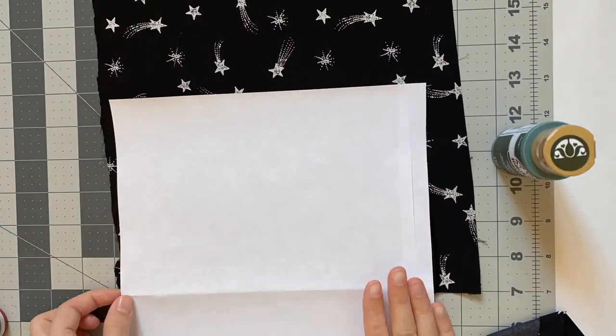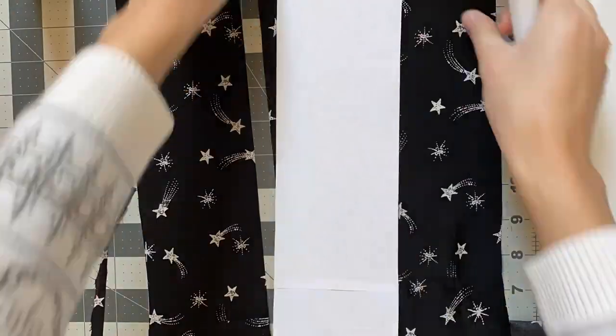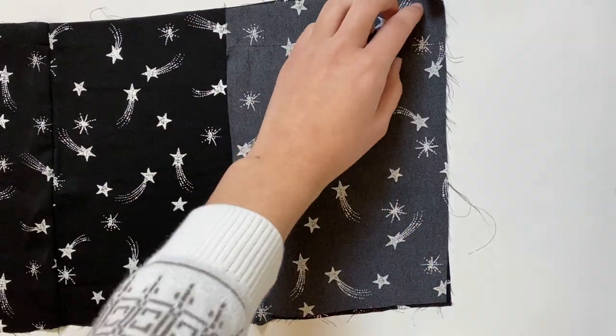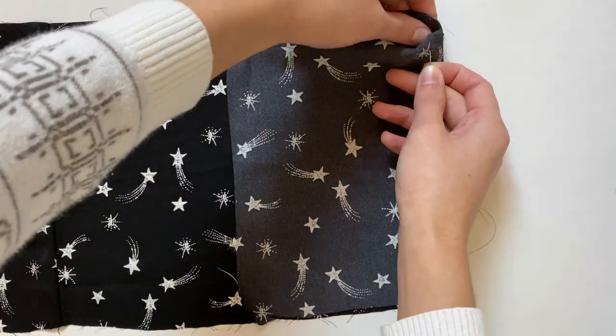And for the sleeves, which are these smaller rectangles, I'm going to need two. After cutting out all my pieces, I still have to sew together my big rectangle because my fabric wasn't long enough, so I'm going to do that real quick.